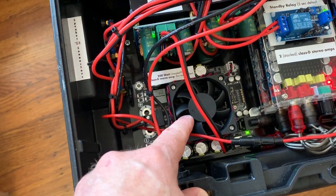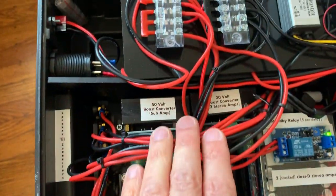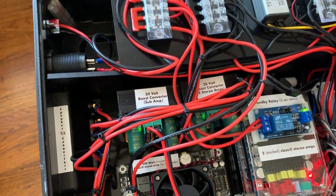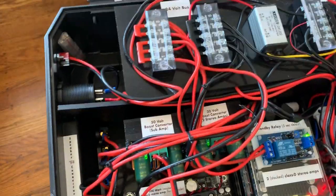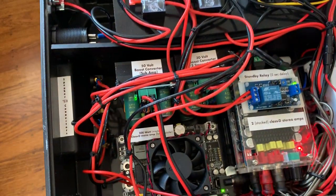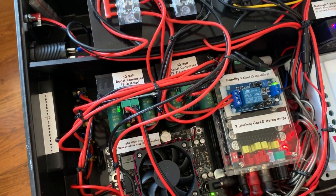And this amp here puts out its maximum power at 50 volts. So I bought these two boost converters, which will step your voltage up from 12 to 50 volts. However, when they're only using 12 volts as input, they can't put out as much current.